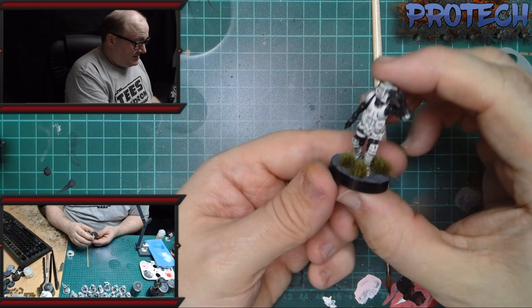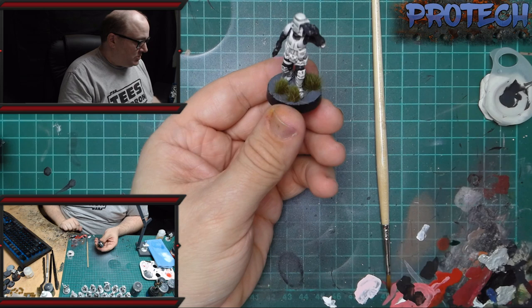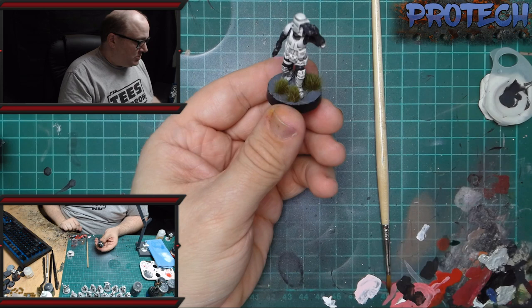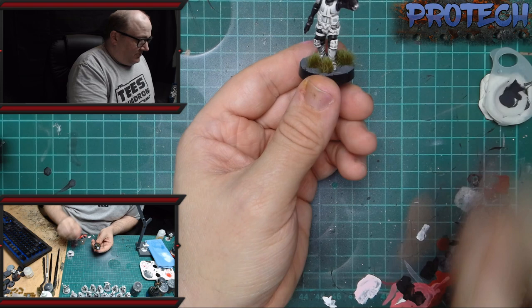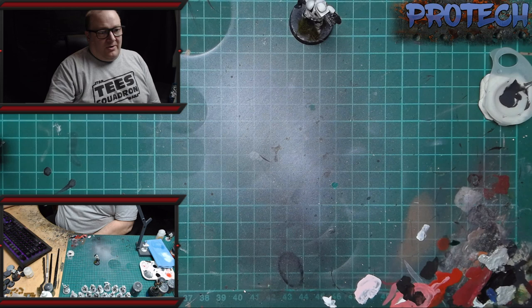We've already done a run-through on the basing, and that's it — it's good enough to go on the table. When you get a group of five or ten of them together they'll look absolutely brilliant. A squad should take you no more than a couple of hours, even for beginners. It's really simple and a really effective way of getting your Imperials on the table. Okay, that's basically as quick and as easy as it is. Thank you for watching, and don't forget — if you're interested in this and any more, hit the subscribe button and we'll be bringing more to you soon. Thank you very much.